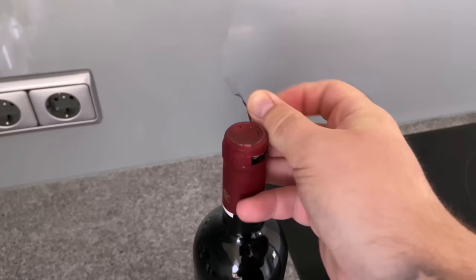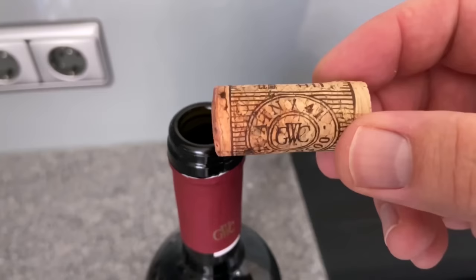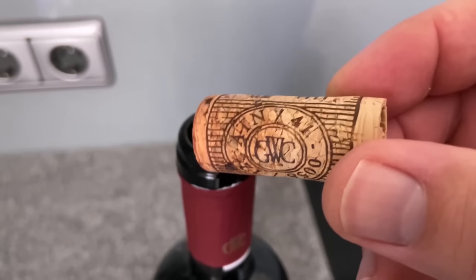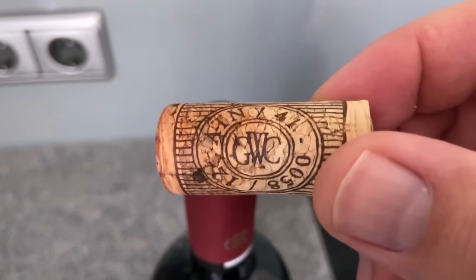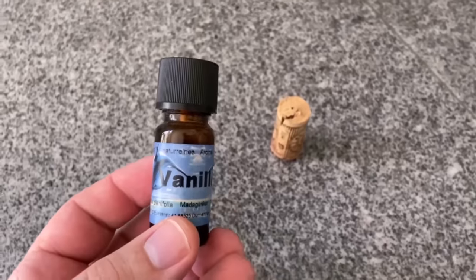But a cork with a little extra additive can help you against this. So the next time you open a bottle of wine, don't throw the cork away but keep it to use in the fridge. For this we need one more ingredient, and that is an essential oil of your choice.